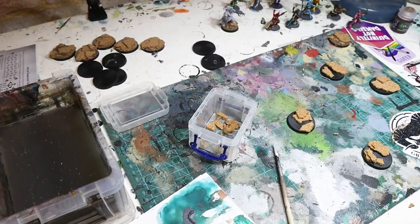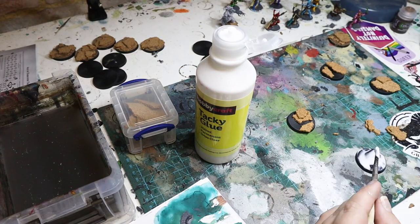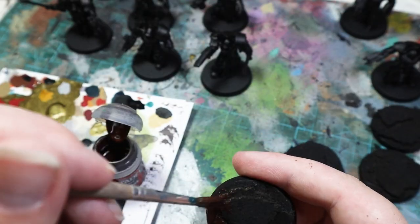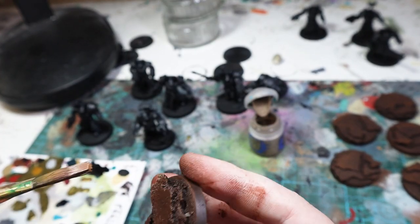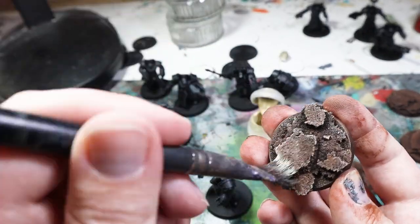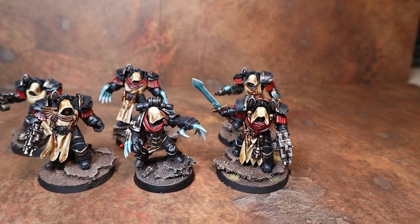They aren't the most realistic with each model getting its own platform, but I'm not going to have hundreds of models in my army so I think it's worth taking the time. I painted the bases with Rhinox Hide and then drybrushed with Mournfang Brown, Baneblade Brown, and finally used Ushabti Bone on the edges. And then they were ready for the Terminators, which I painted in the same way as my Praetor from the previous video. Let me know if you want a full tutorial on this.